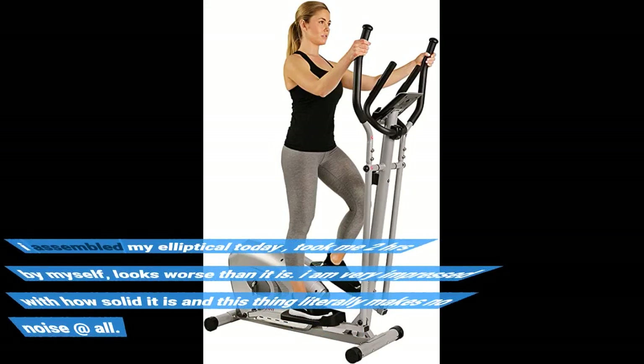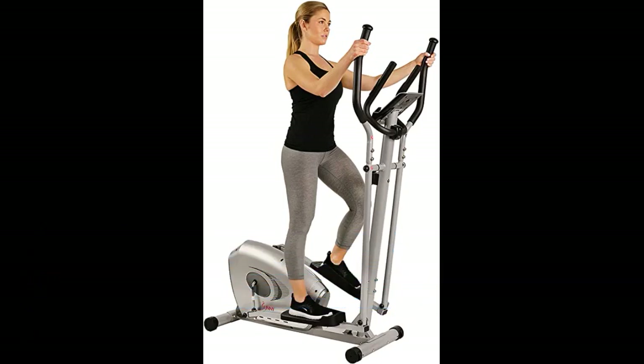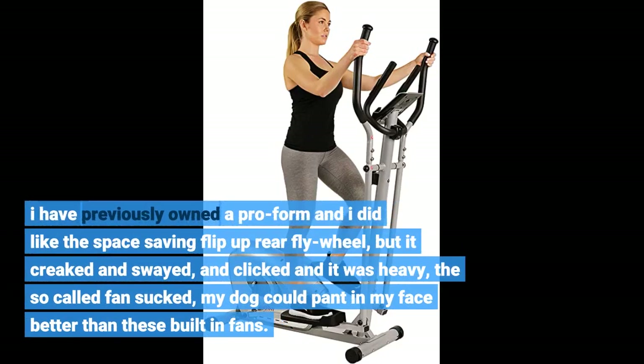I assembled my elliptical today, took me 2 hours by myself — looks worse than it is. I am very impressed with how solid it is and this thing literally makes no noise at all. I previously owned a ProForm and liked the space-saving flip-up rear flywheel, but it creaked, swayed, clicked, was heavy, and the so-called fan sucked — my dog could pant on my face better than those built-in fans.